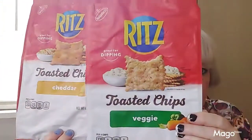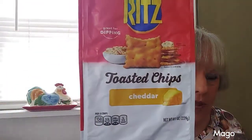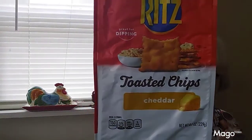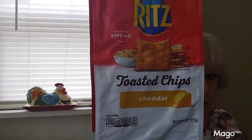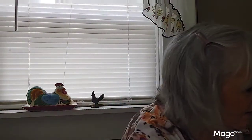And then these two right here were the Ritz toasted chips that I really like. This cheese flavor was okay but I don't know why I didn't really care for it — I do like cheese. The vegetable ones turned out to be my favorite from the Ritz toasted chip line.